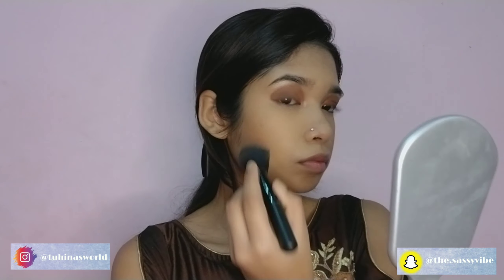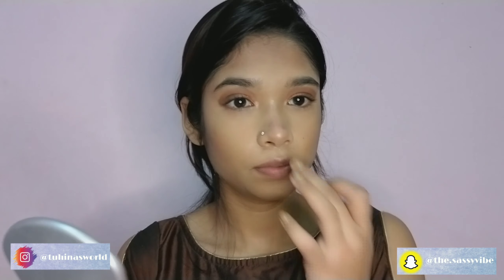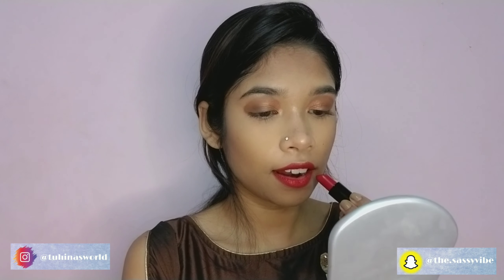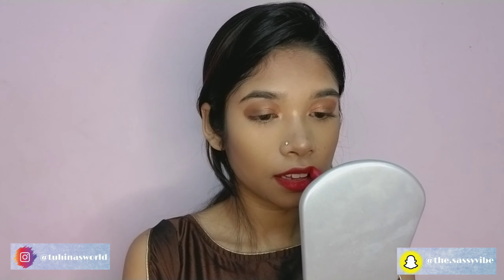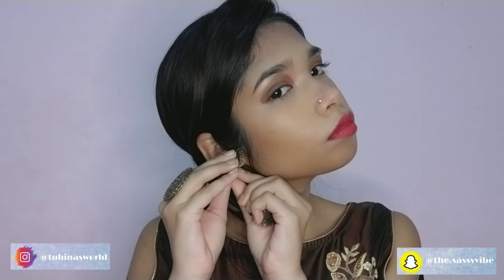Then I'm going to bronze my face a little bit and add a little more highlighter to my face. For lipstick I've used Faces Canada lipstick in the shade Forever Red. Then I added some jewelry to match my outfit.